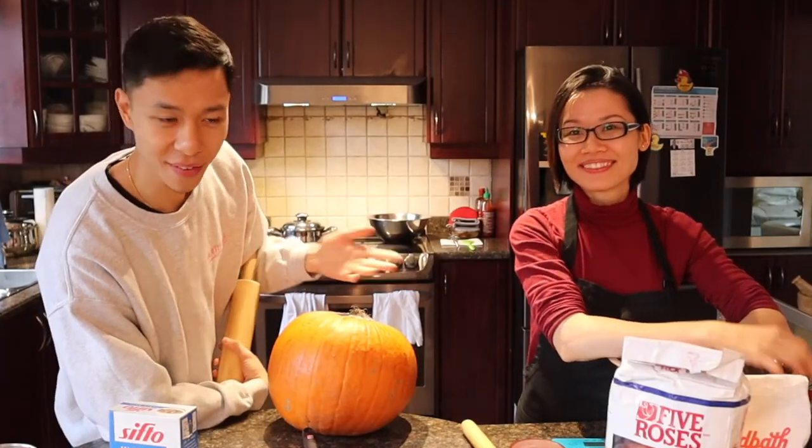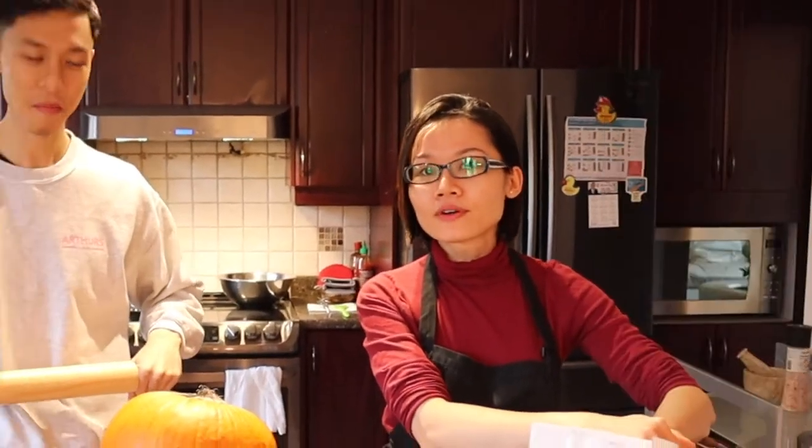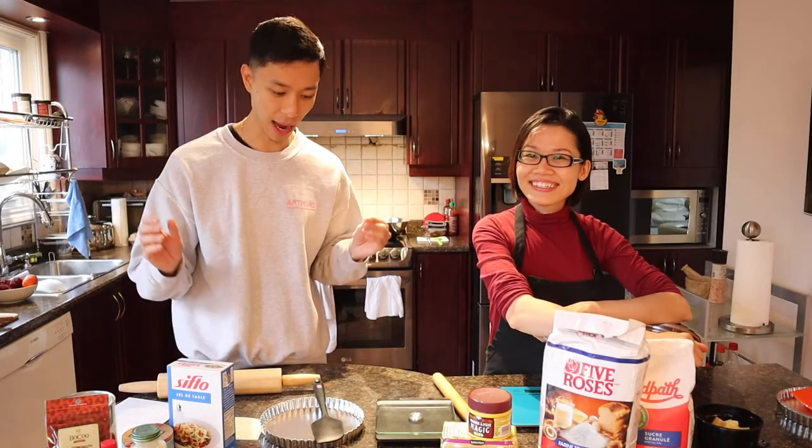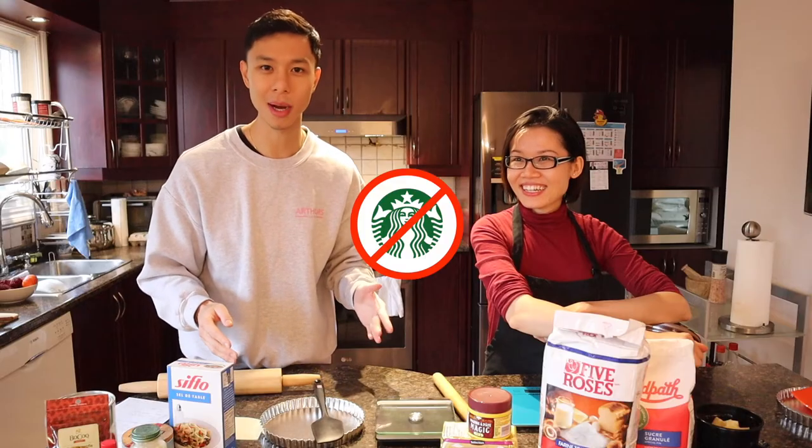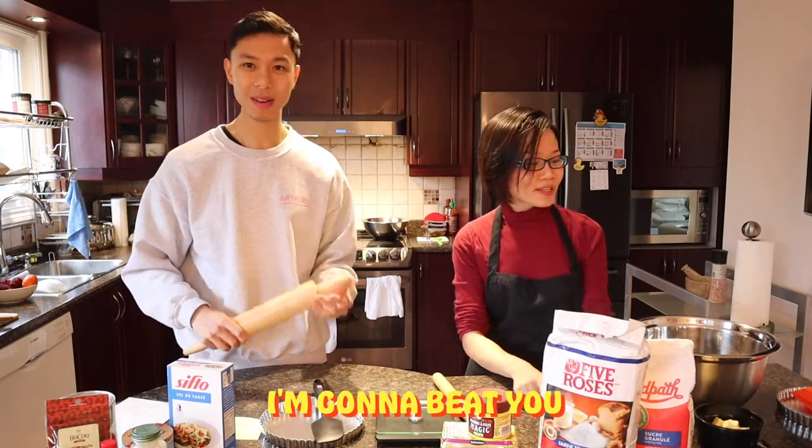So this is the pastry chef — she's been working at a top restaurant for seven years. Oh my god, this is my first time making pastry and I am attempting to make pumpkin spice— pumpkin spice? This is not Starbucks, it's pumpkin pie. 'Do you think you're gonna be better than me?' 'Oh, for sure — I gotta beat you.'